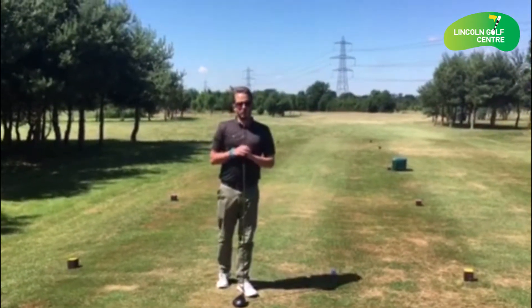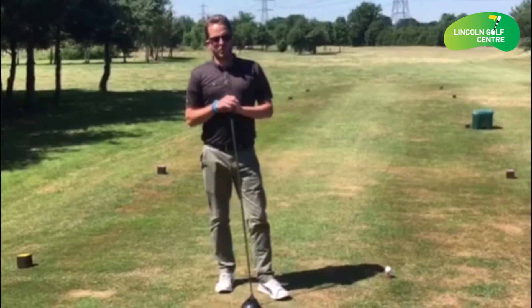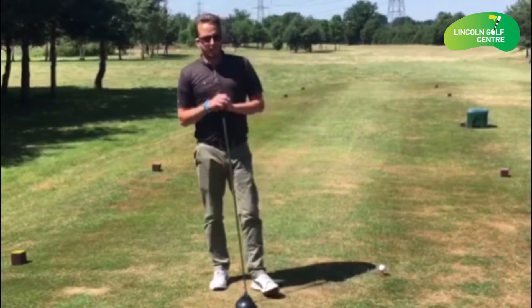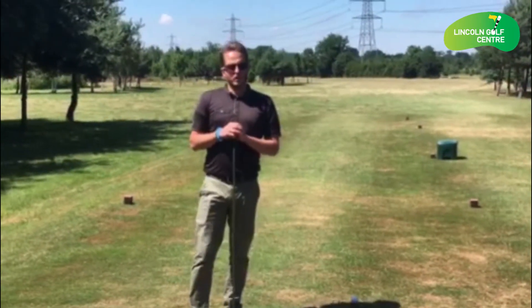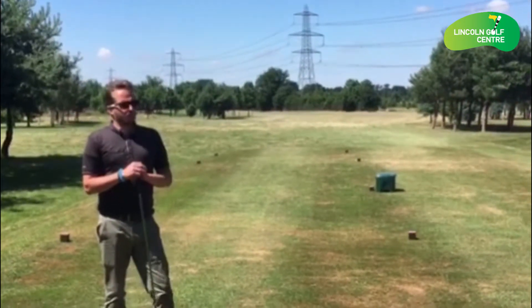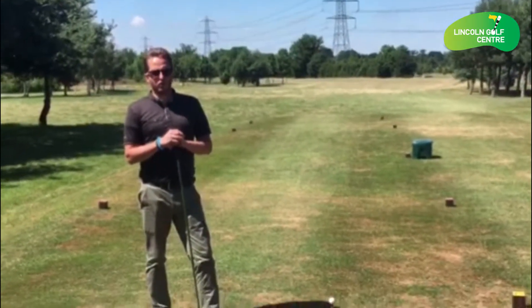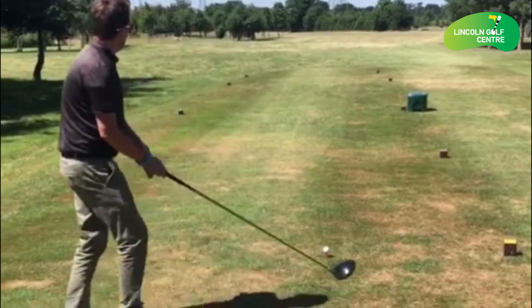Hello and welcome to the third hole here at Lincoln Golf Centre. We've got a challenging par 4, 320 yards right off the back tees. The key with your tee shot is making sure you can see the green for your second shot. As we look down the fairway you'll see the pylon right in the middle. So we're aiming straight at the pylon, hitting a soft little draw to give us a good angle into the green. Let's give it a go and see if we can manage that.